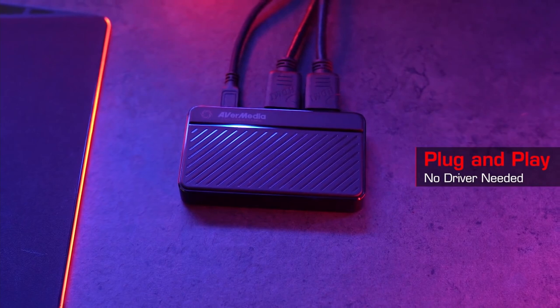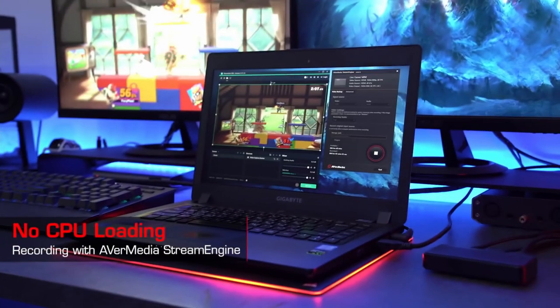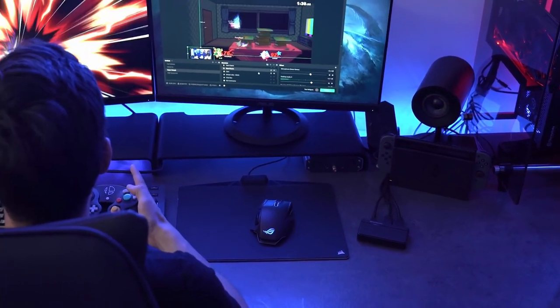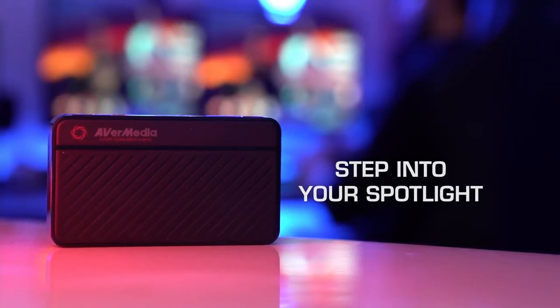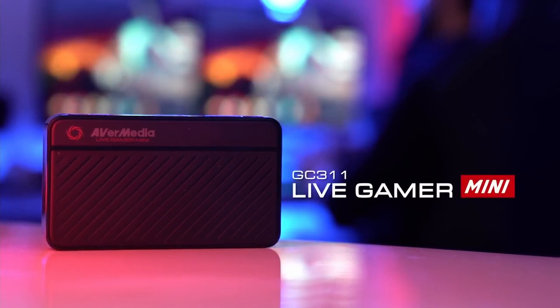The Live Gamer Mini uses AverMedia's own Rec Central software to record, stream and share videos. It is a feature that lets you stream videos with rich overlays and do multiple streams. The performance of this device is great — the quality of recorded videos remains consistent and the frame rates are always 60 fps. The Live Gamer Mini doesn't get hot easily and it keeps the load on the CPU light because of its dedicated video encoder.